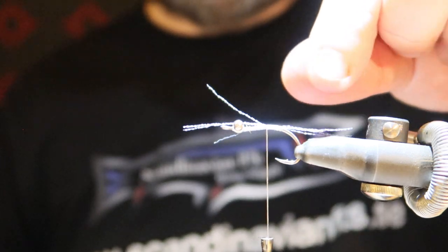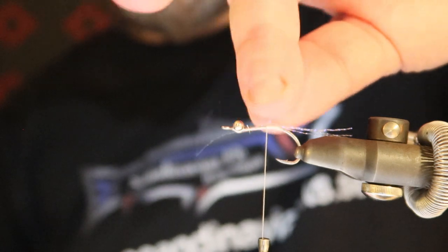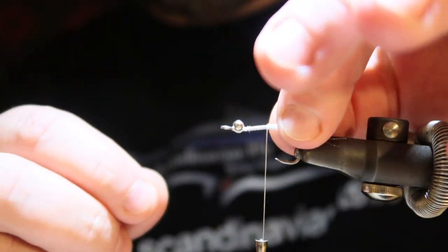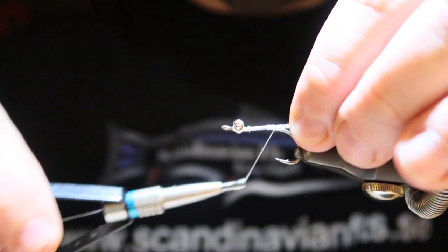A bit backwards, and the other one pointing forward, and then I just fold it backwards — hopefully. There we are. Then just tying it in again.